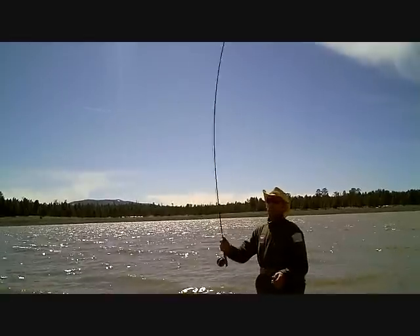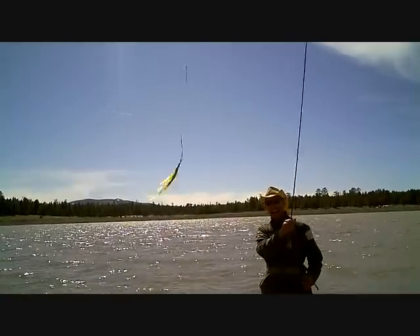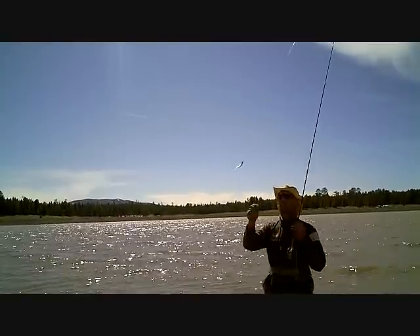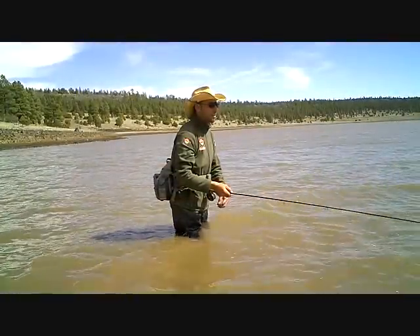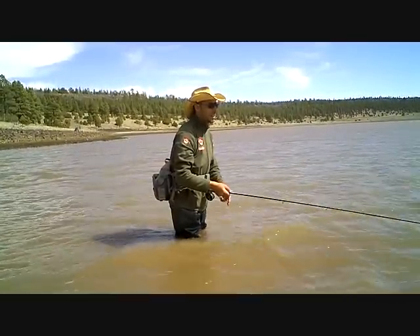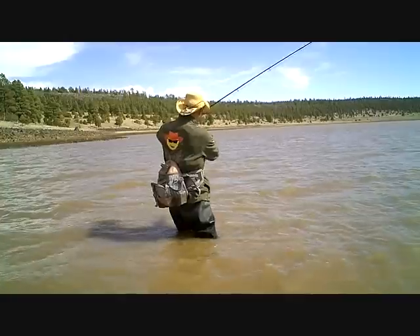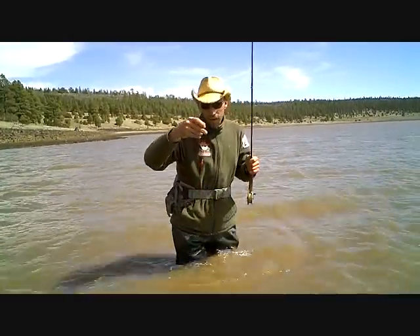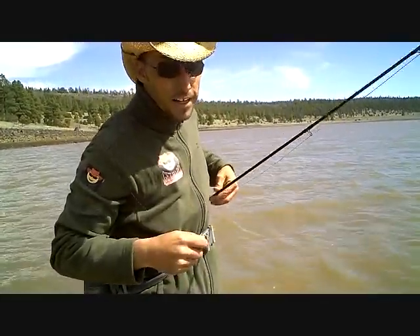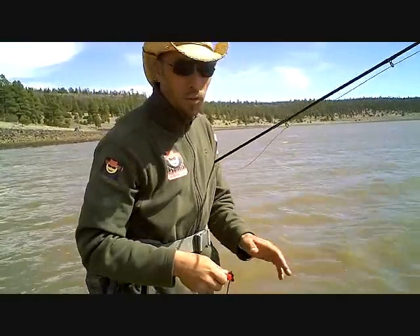Go ahead and switch to a black fly now. This is the one that we've been using right here. I think we just bumped it right there. It looks like one grabbed it — you just missed them. They're hitting so light right now. It feels like twigs when they hit, like you're bumping into a little twig on the bottom of the water.